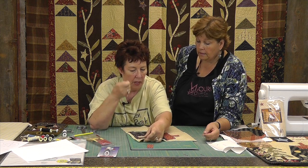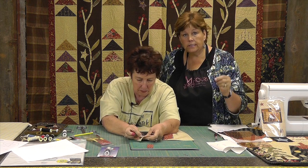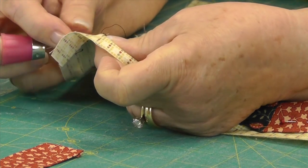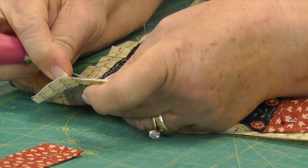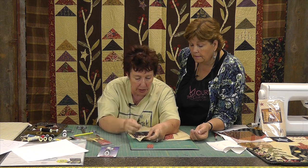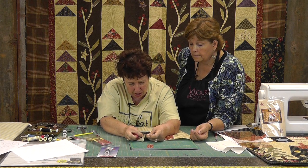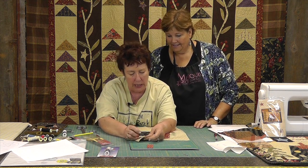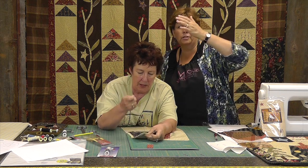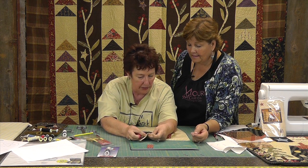Always use thread the color of the part you're appliqueing — so if your leaf is green, you want green thread. Whatever you're putting on, your thread is that color, not the color of the background. So basically what she's doing is she puts the needle in right where the thread comes out, slides it over, and comes up about an eighth of an inch. It goes in just behind where it came out and then about an eighth of an inch. This is once again why you need the longer needle — see how her hands are using this needle.